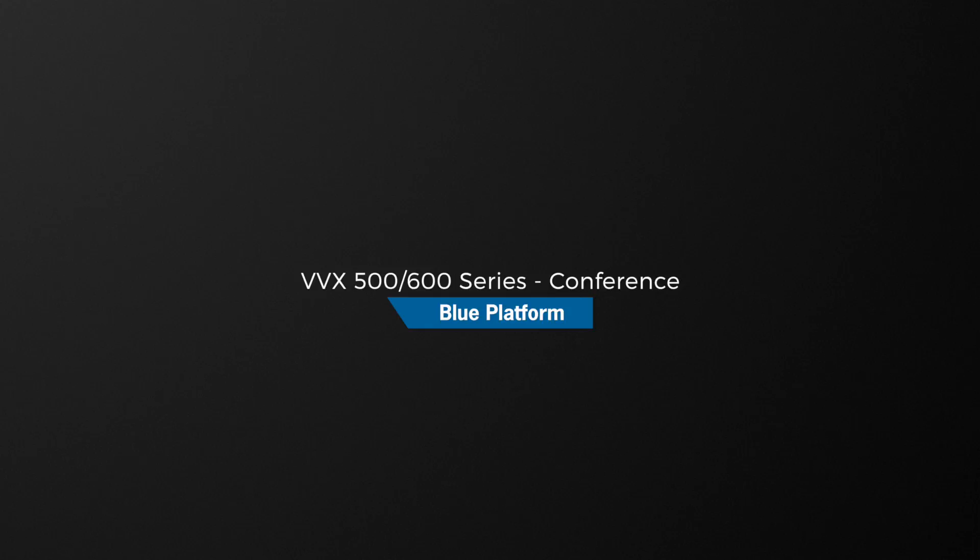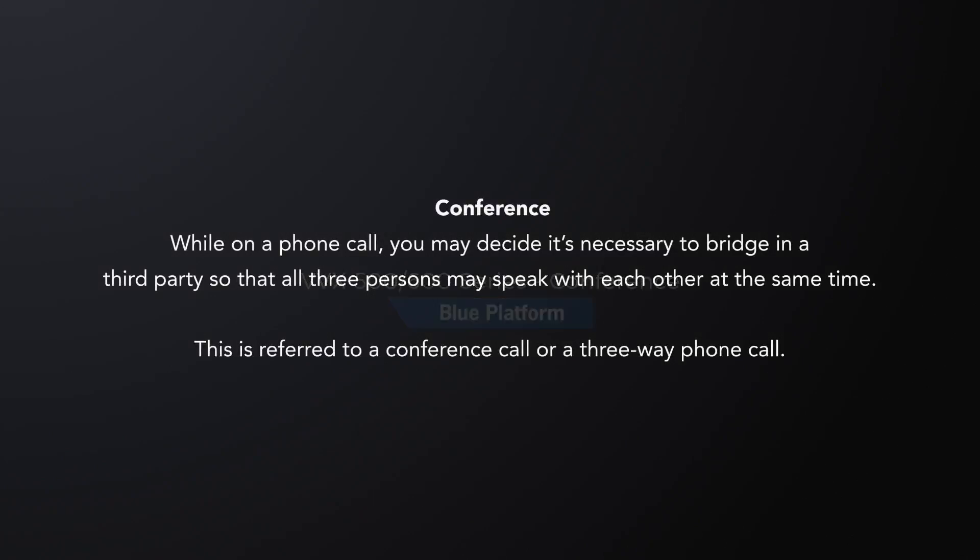While on a phone call, you may decide it's necessary to bridge in a third party so that all three persons may speak with each other at the same time. This is referred to as a conference call or a three-way phone call.